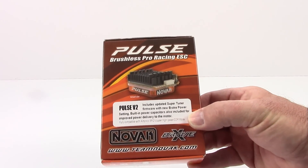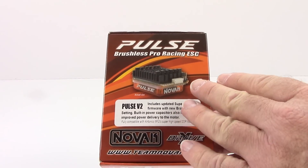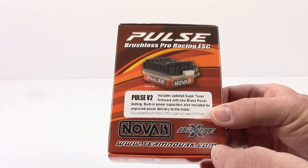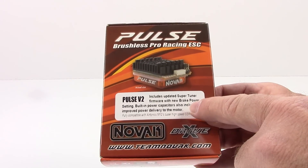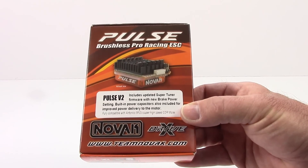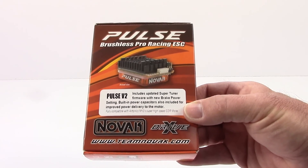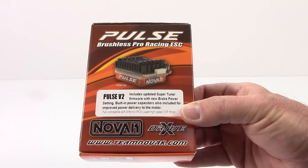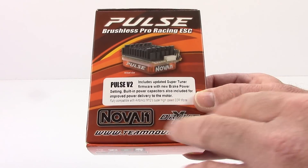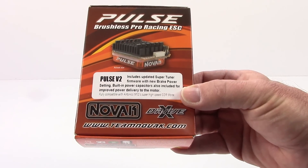Right here it pretty much has the picture of the Novak Pulse right up there, which is pretty cool. It almost looks like it's a see-through bottom, which I'm very curious about. Their Pulse V2 firmware, their Super Tuner firmware, has the new brake power setting and built-in power capacitors, so you can basically improve the power delivery to your motor. This is also compatible for all Airtronics M12 users with the super high-speed SSR mode.